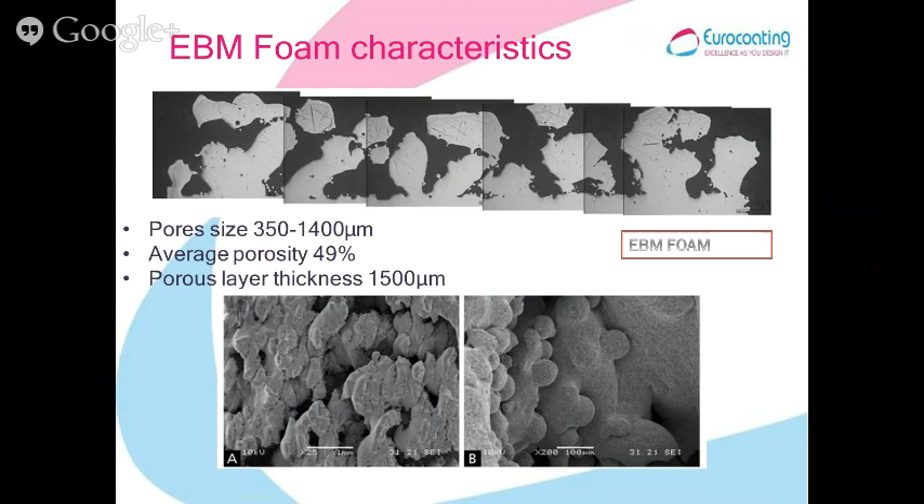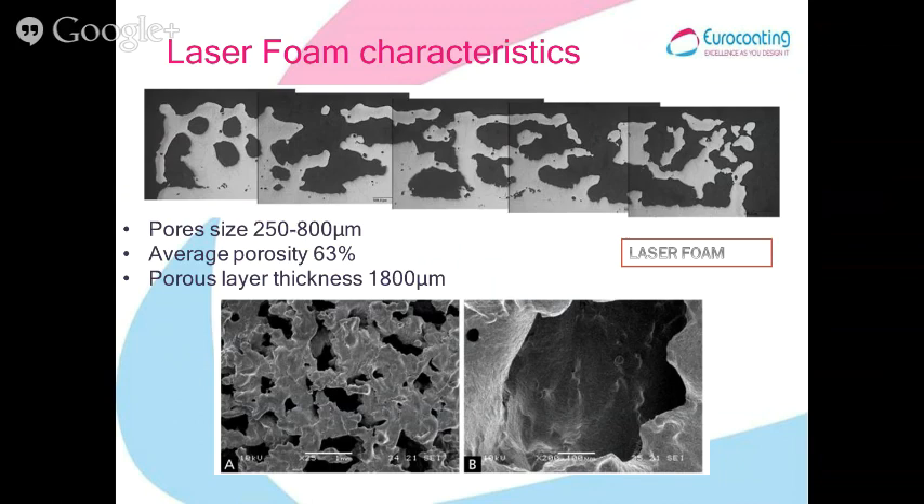Regarding foam characteristics: the ABM foam has a porosity of about 50% and pore sizes ranging from 350 to 1,400 microns, with a porous layer 1.5 mm thick. The laser foam, even though built from the same CAD file, appears slightly different: the porosity is slightly over 60% and the pore size range is smaller, from 250 to 800 microns. The layer thickness is slightly higher, probably due to an error in file preparation.